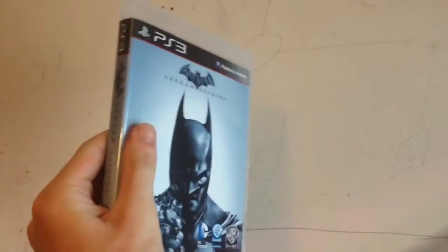Hello and welcome to this brand new video. This is a new video of me showing off a new game that I got, and it's Batman Arkham Origins.